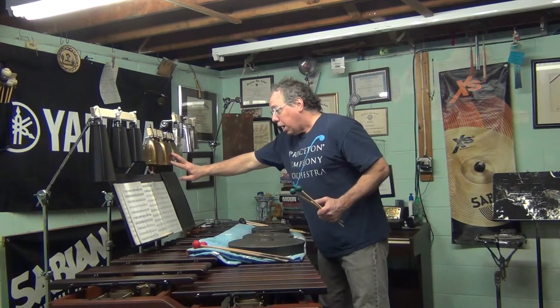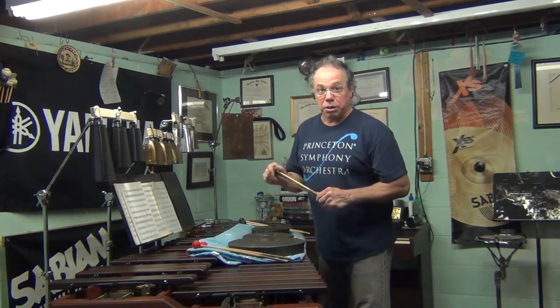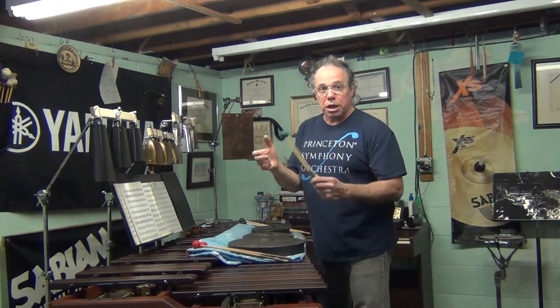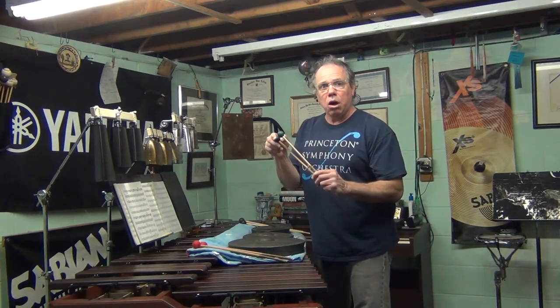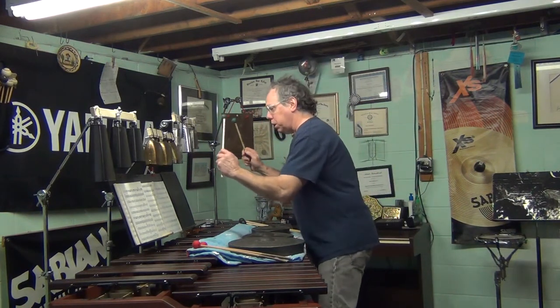For player one, I'm using these Ahm Glocken. I tried quite a few mallets on these different sets of bells, and the IPOS-1, which is a green, pretty hard rubber — it's a nice little mallet — they sound pretty good on the Ahm Glocken.